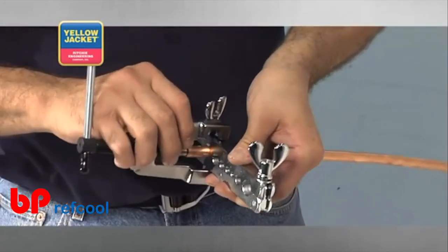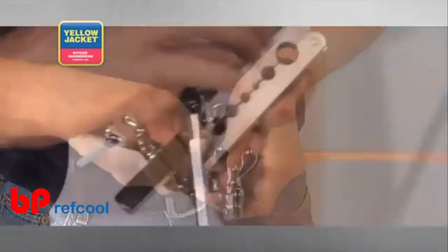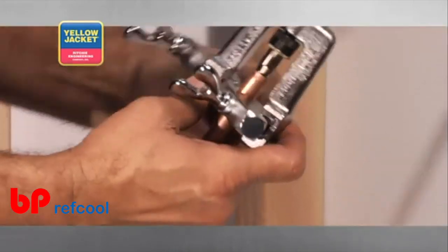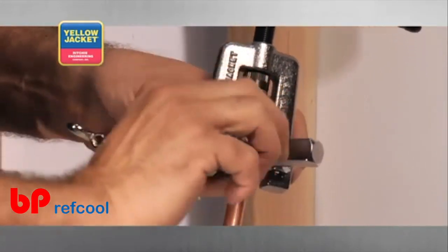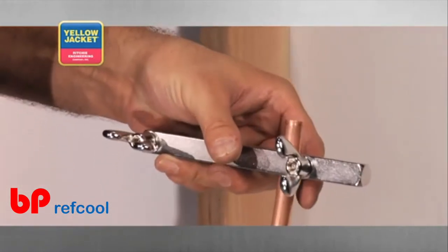Position the yoke and swage tip on the bar over the tube. Slide the tube up to the bottom. This is the position the bars need to be in before the butterfly nuts are tightened. Remove the yoke to prevent injury.